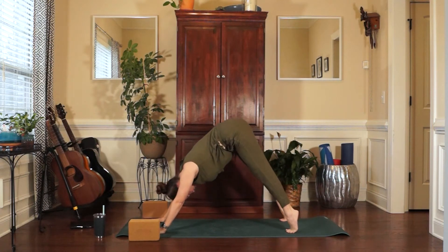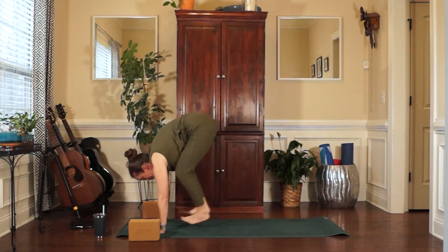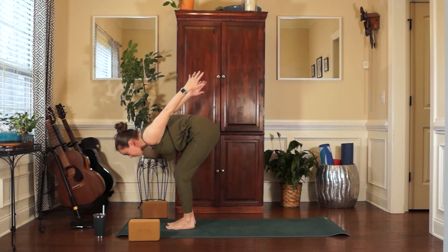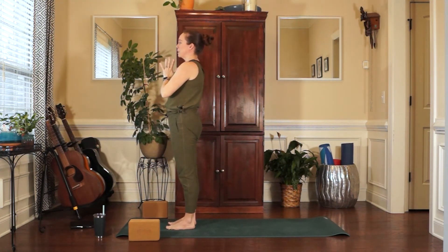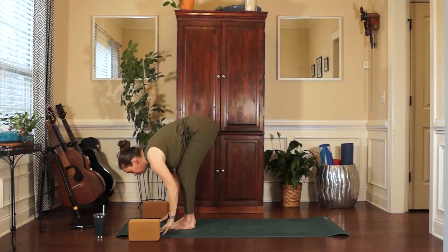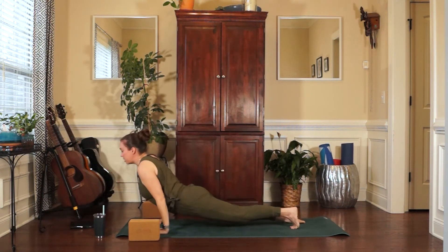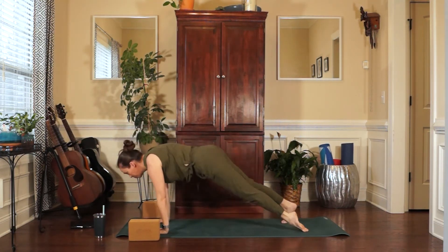Take an inhale, lift your heels. Exhale, bend your knees. Look to the top of the mat — step, walk, or hop. Arrive in your way. Halfway lift. Exhale, fold in. Inhale, sweep the arms out and up. And exhale, hands to heart center. One more time — inhale, lift. Exhale, forward fold. Inhale, halfway lift. Exhale, plant the hands. Step or hop it back. Inhale to Urdhva Mukha. And exhale, Adho Mukha Svanasana.